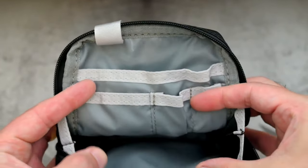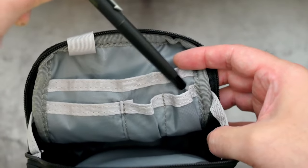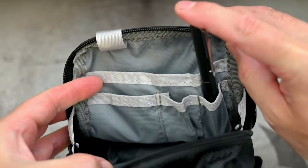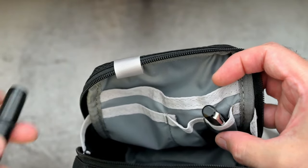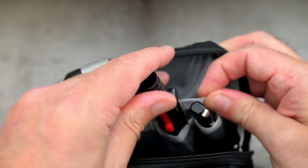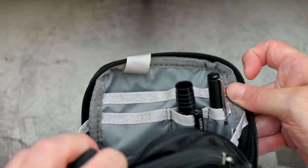Opening up the front compartment, we do have some slots for a card. Next to that we have two pen holders. The idea is the outer one is really for a normal sized pen, so you can just push that in there. The one next to it is much wider.